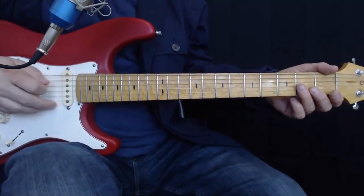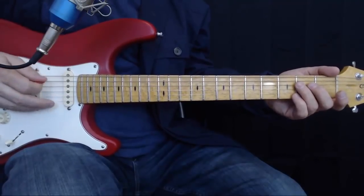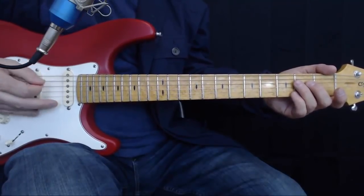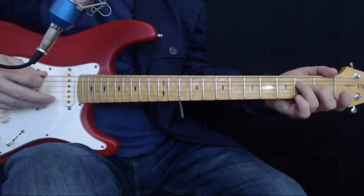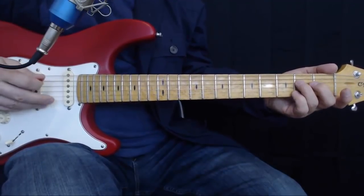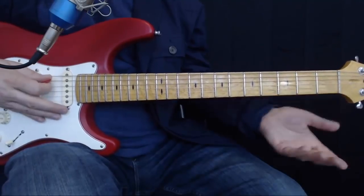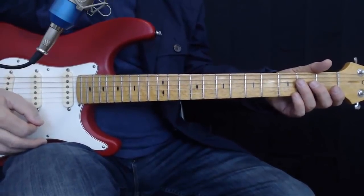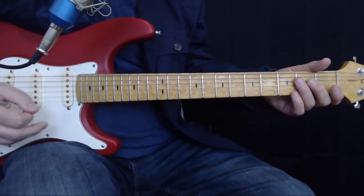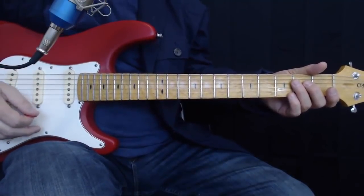So we're going to hammer on on the D string, open to two. And then come back down to six and two and six and two — we're kind of pivoting between those two. The cadence is the trickiest part of this whole thing, really. Getting that cadence down and making it sound like the notes pop a little bit.